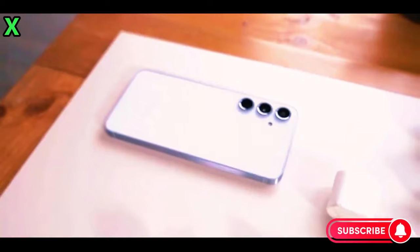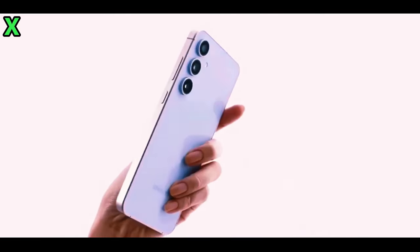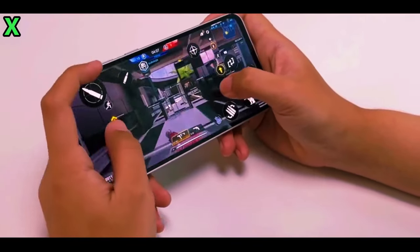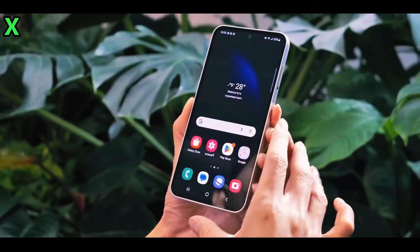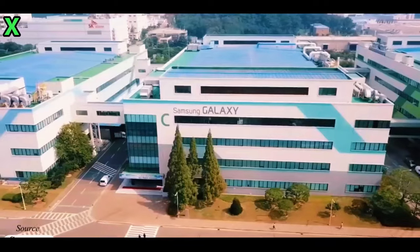Cameras. Rear camera setup: Galaxy A56 — 50MP main, 12MP ultrawide, 5MP macro. Galaxy A55 — 50MP main, 12MP ultrawide, 5MP macro.